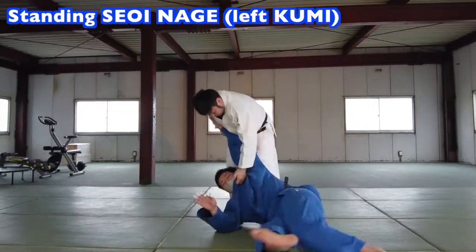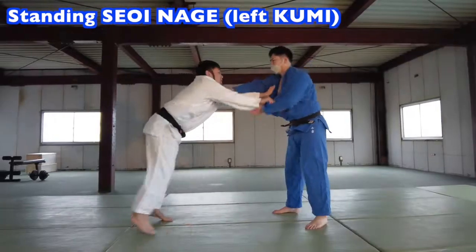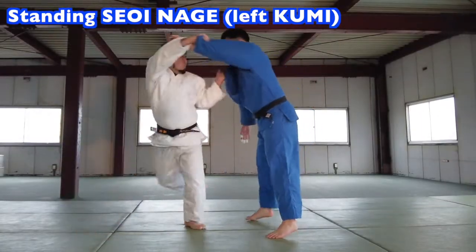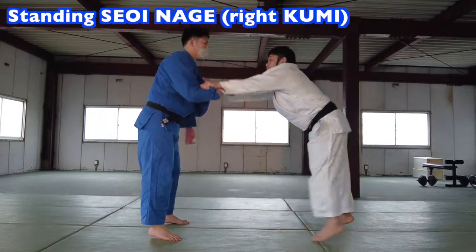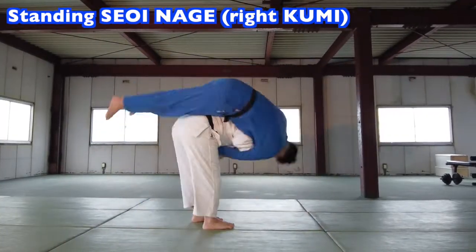First, Tsueinage is the high Tsueinage. In the second half of the video, we'll explain how to do Tsueinage. Please view it left or right based on your gripping. The details are the same right and left. Imagine your dominant stance.